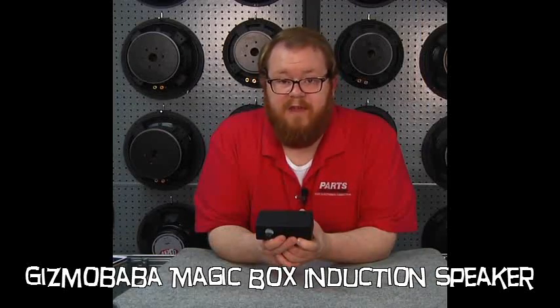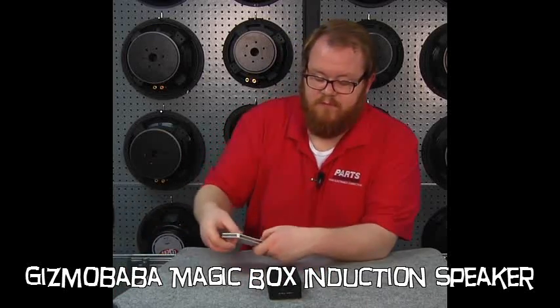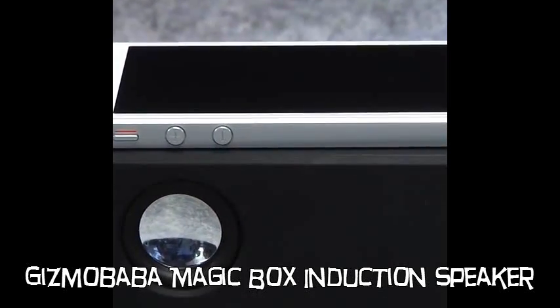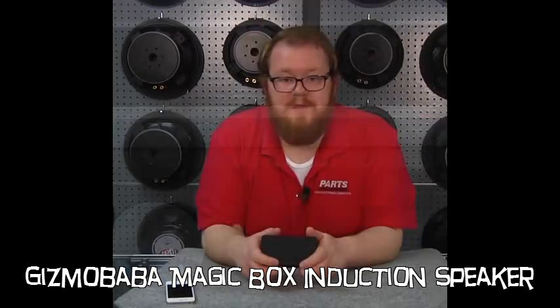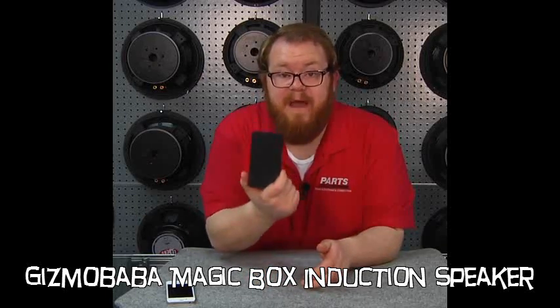So this neat little box is versatile and portable. If you'd like, you can set one out on a desk, throw your phone down, and you've got instant teleconferencing. We think that this is really cool. You can give it to the kids, you can keep it for yourself, you can stick it in your laptop bag. Everybody needs a magic box.